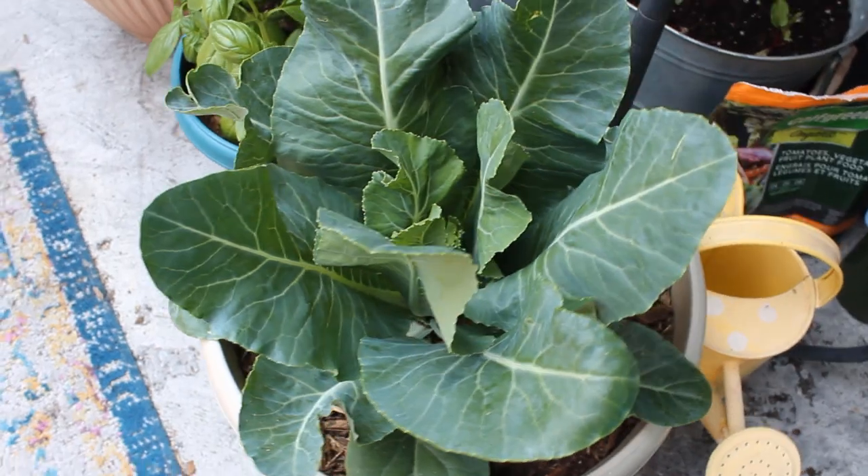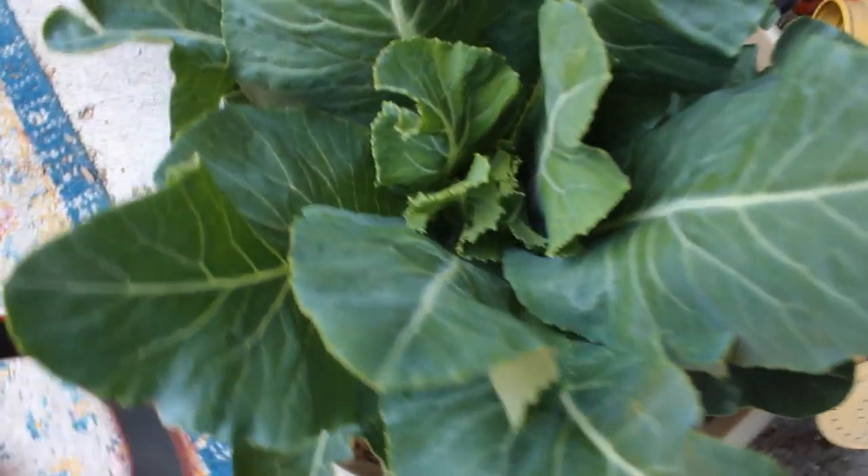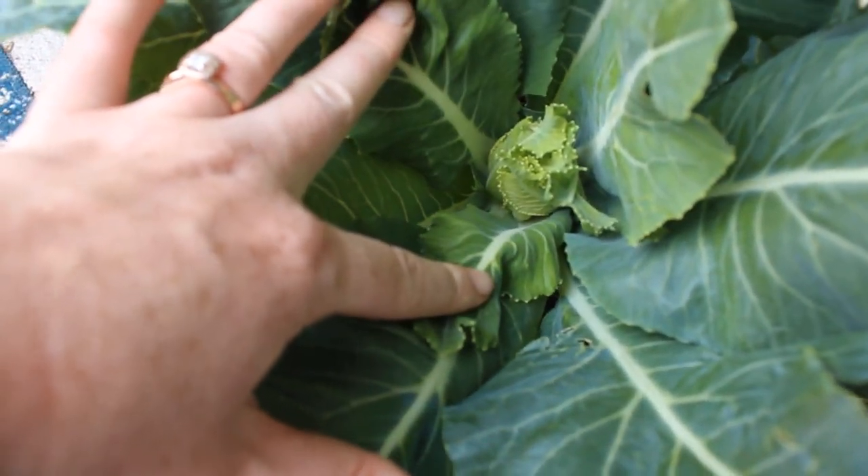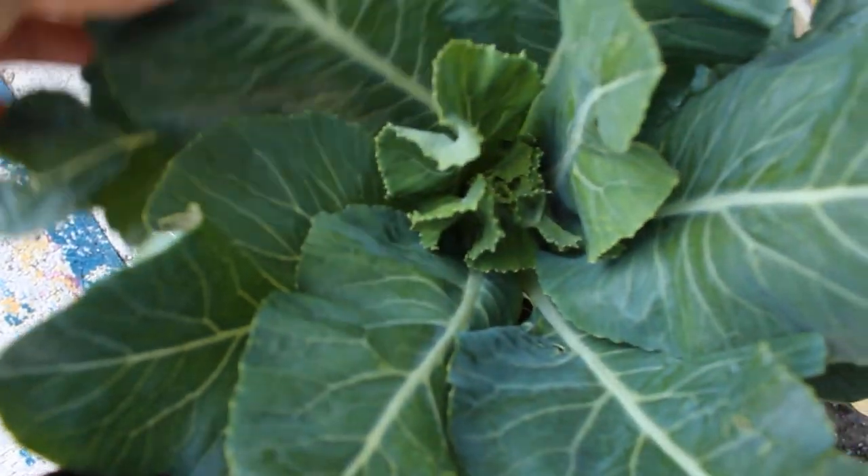This is a large size container, but I'm only growing one plant. This variety of cauliflower is called Amazing, and this type actually has large outer leaves that wrap up around the cauliflower as it grows.